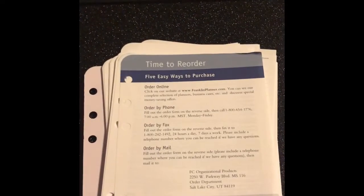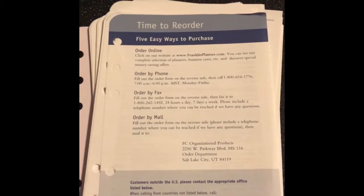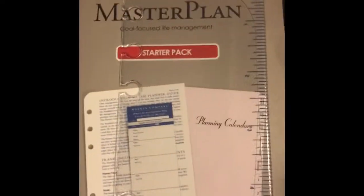I'd really recommend that you go and get the starter set — it's called the Master Plan Starter Set — right here.